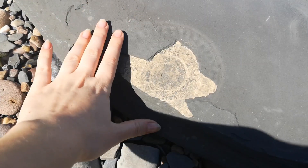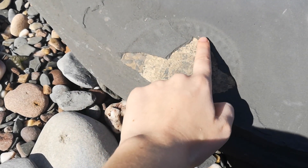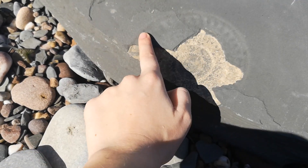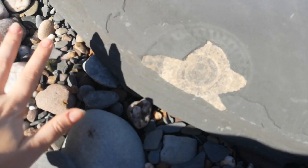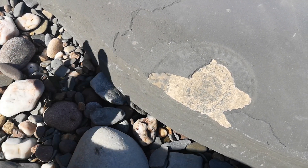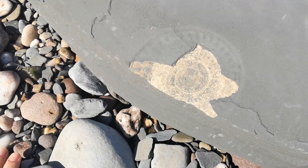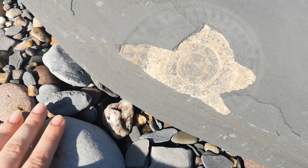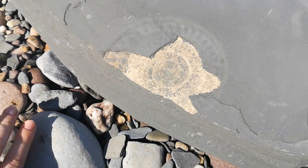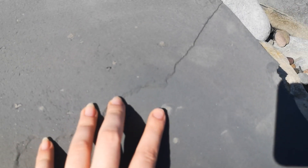Okay so here it is. It almost looks like it's not complete but this is actually on top. This muddy layer here I can just flick off — I just heard some rock falling, that's never a good sign. So yeah, when I get this home I can flick it off and put some paraloid on it to help preserve it. It almost looks golden — like amazing.